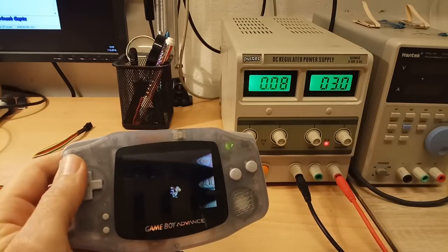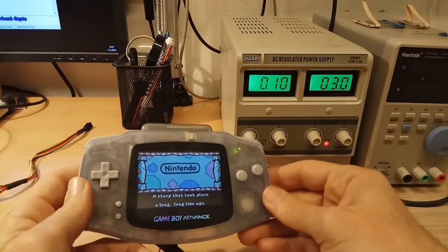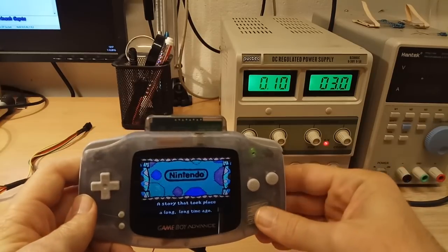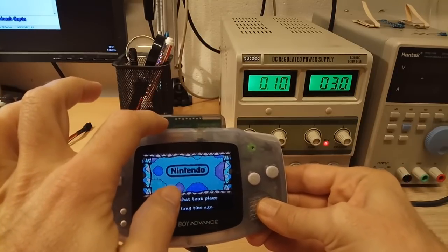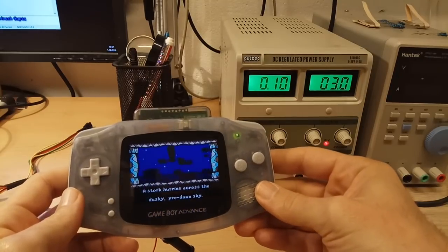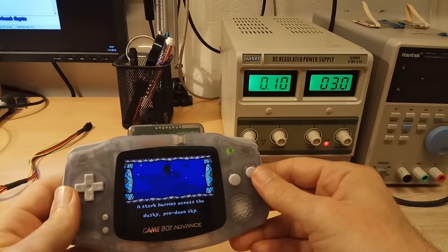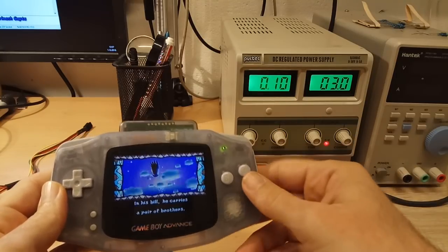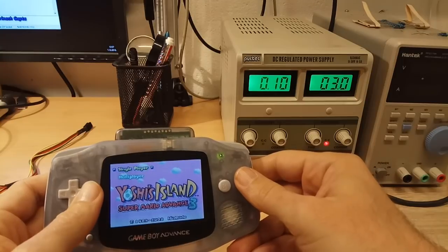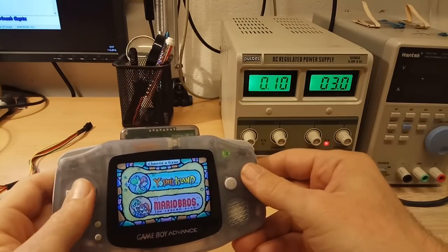Let's put in a flash card. Now playing the Everdrive GBA — you can see it sticks out from the game slot — it consumes only 20% more. It consumes 100 mA at 3 volts, which is not much. The power consumption is 0.3 watts.